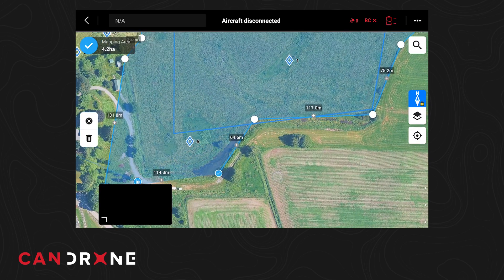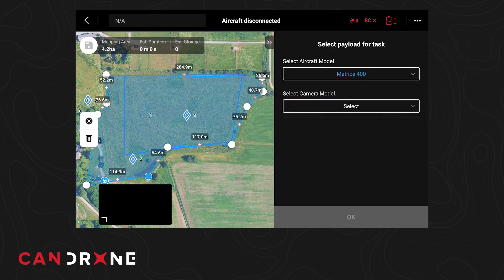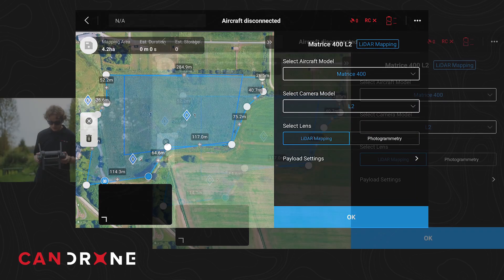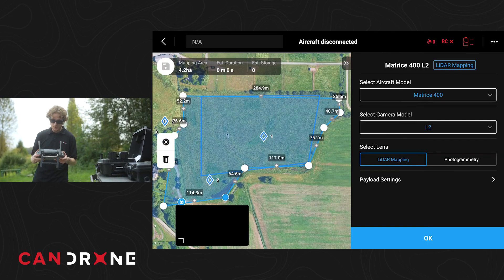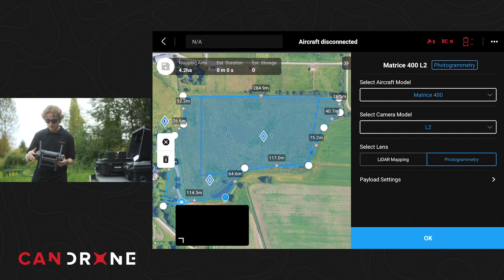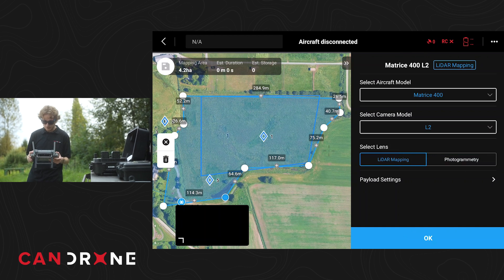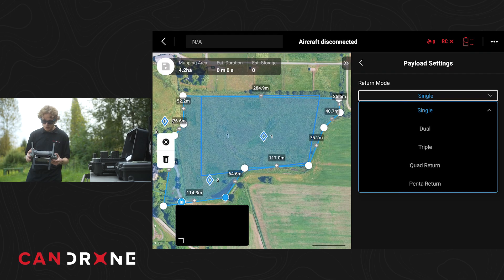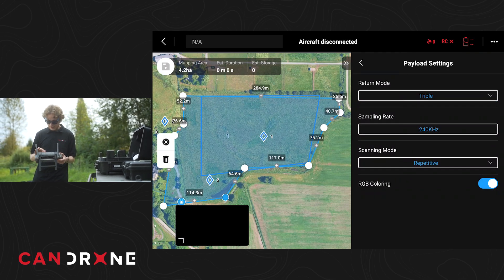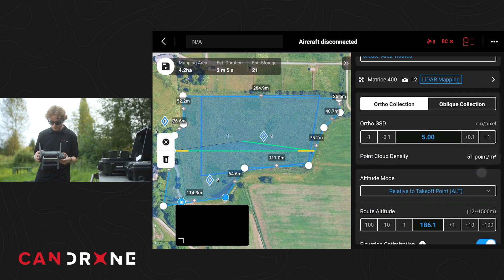I'm just going to draw a polygon around the field we're at today. That polygon looks pretty good. Flying with the M400 and the L2 — you have the option to select between a LiDAR mission or a photogrammetry mission. The photogrammetry would utilize the RGB camera on the LiDAR, which is mostly there for colorizing your LiDAR data, but you can also use it for collecting photogrammetry data. We'll do triple return today, and we do want colorization, so we're happy with that.